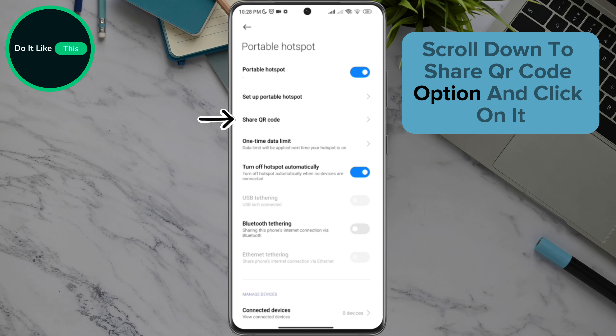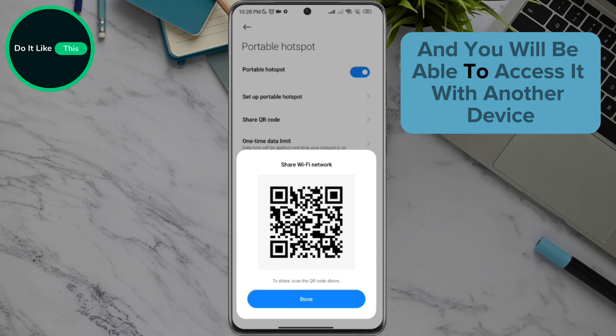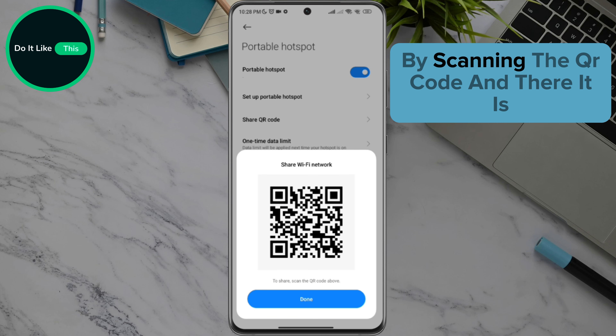Scroll down to the Share QR Code option and click on it. The QR code will open and you will be able to access it with another device by scanning the QR code.